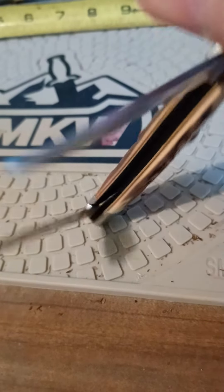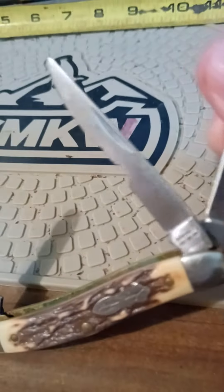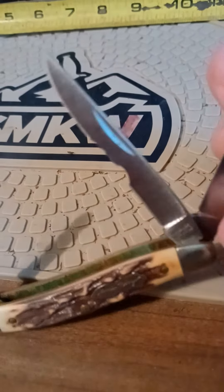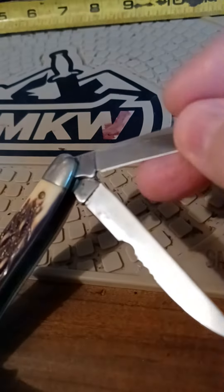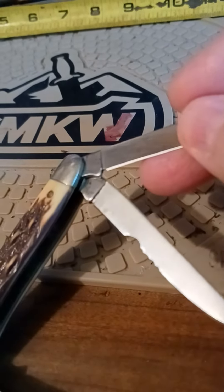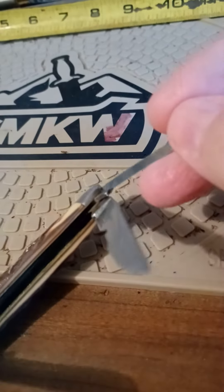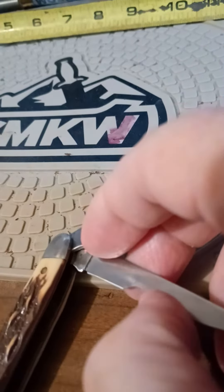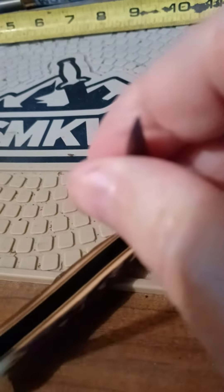Old straight knives are built pretty good. Can't use them for a pry bar, though. They look pretty uniform — might have been done on purpose. Never know. Got a little edge on it.